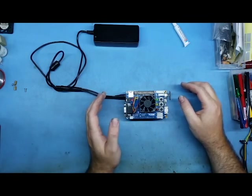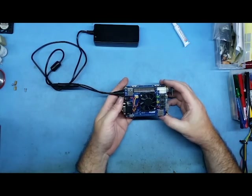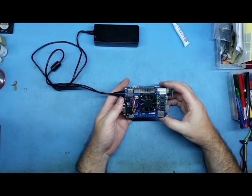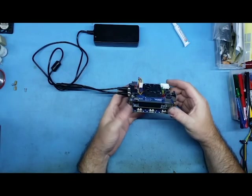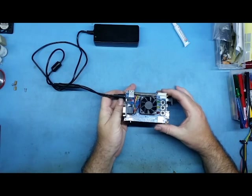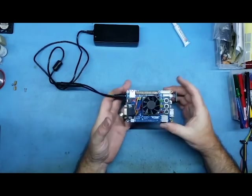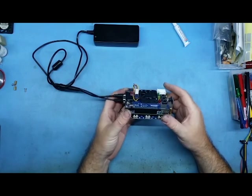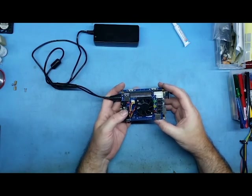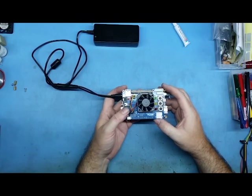So there you go guys — that's the beginner's guide to the MiSTer. It's really cool. The Amiga core, once you've done the mods I've described, runs absolutely smooth — no slowdowns, no crashes, no lockups. Thanks for watching, and hopefully my next video will be a little bit sooner. I hope you enjoy.